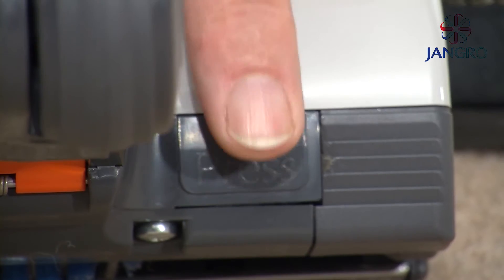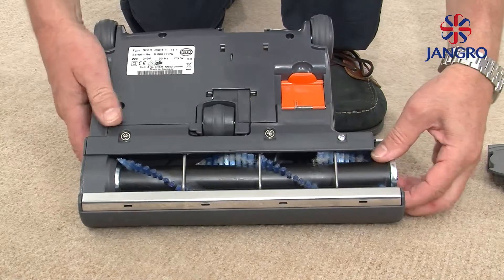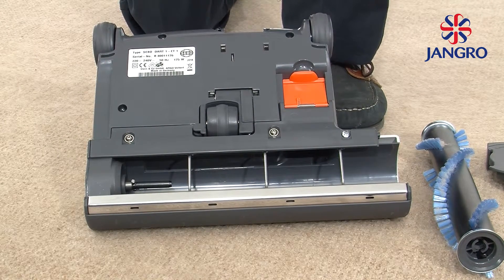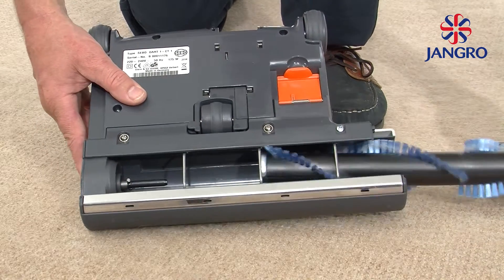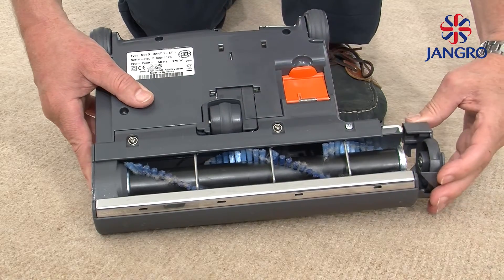Brush replacement: press the release button on the base. Twist and remove the end cap. Pull out the roller. Push in the new brush. Twist the end cap back in place.